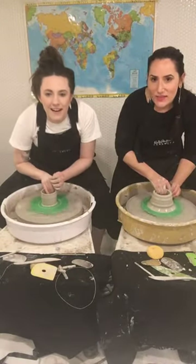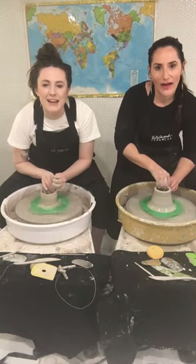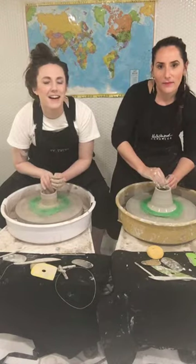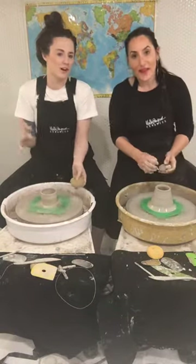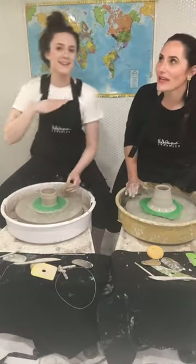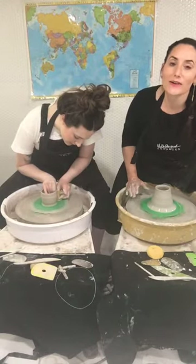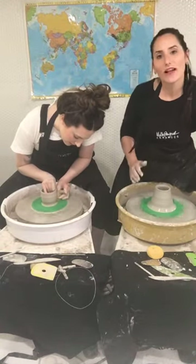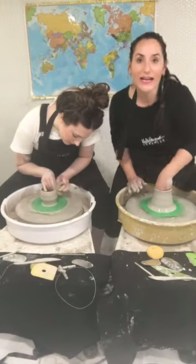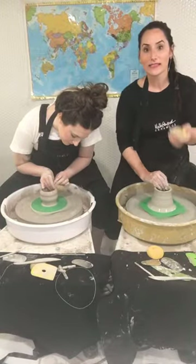I don't have a storefront right now. I don't have an online web shop — it's down from Arts in the Park, which was so fun. So many of you were like, I follow you, and that was so fun for me. It was so nice to have my sister in town — she's from Charleston, South Carolina.